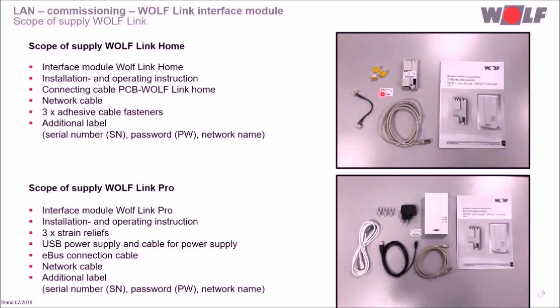Also included are three adhesive cable fasteners and the additional label. The WolfLink Pro scope of supply comprises one interface module, one installation and operating instruction, three cable strain reliefs, one USB cable and one USB power supply for 230 volts, one eBus connection cable and one network cable.